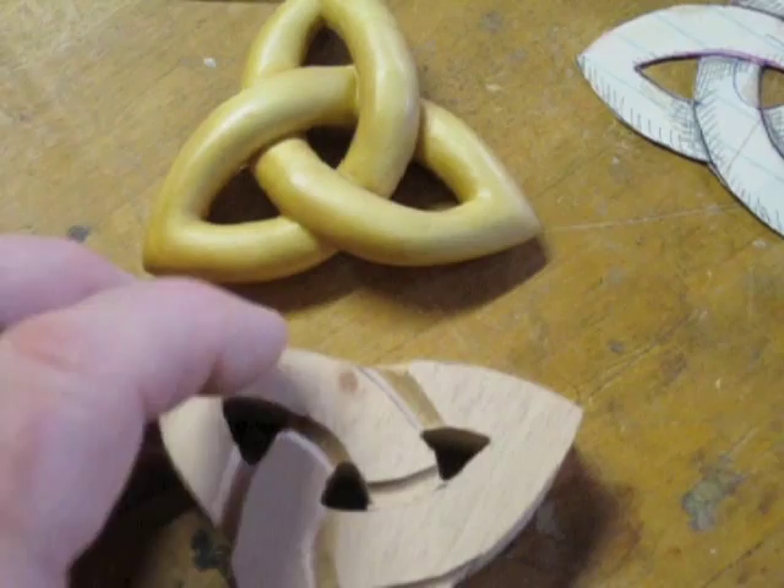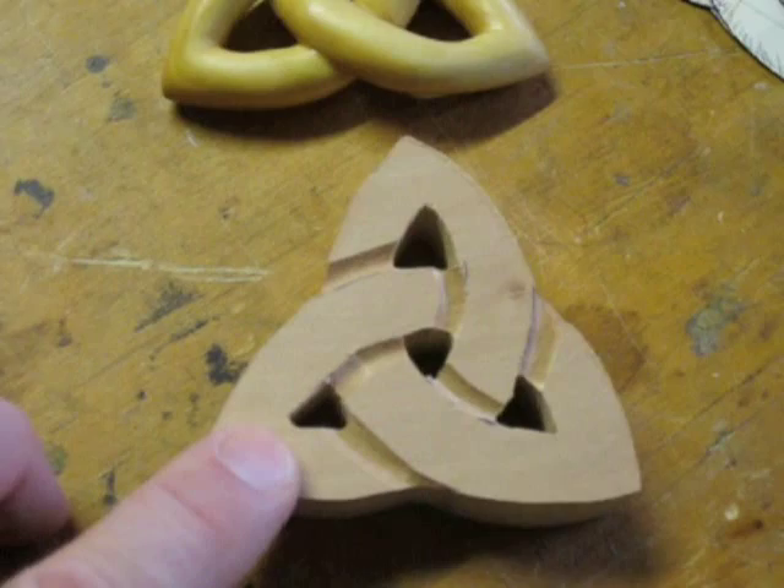We'll sit and carve this a little bit and see how it comes out. It should be a fun project — I'll see you next time.